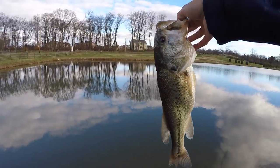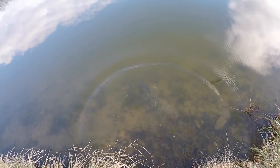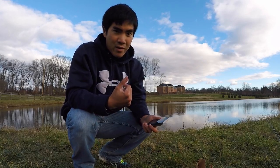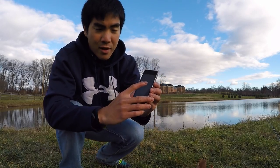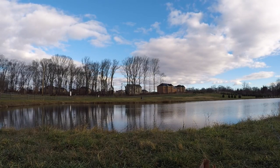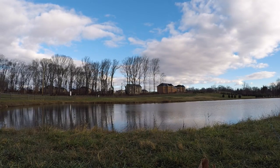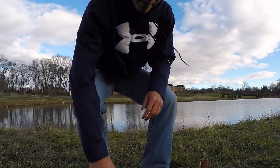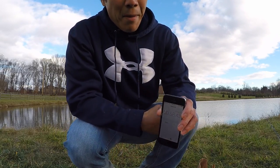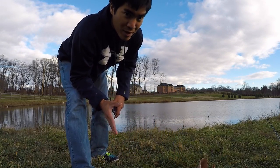If you guys want to challenge me to this small pond MTB Slam, you can use either the pro box or the regular box. To show you how small this pond is, I'm going to run one lap around as fast as I can using the stop clock. Stop the clock — around the pond, less than one minute. I'm a little out of shape. I bet you can't run around your pond in less than one minute, but you might be able to catch a bigger fish than me. We'll see.